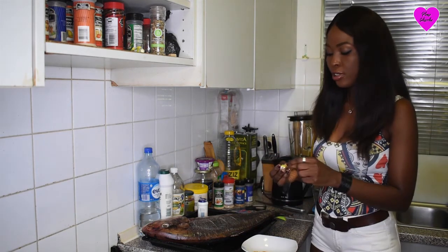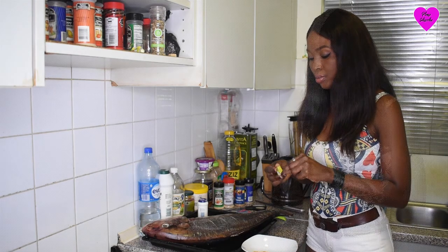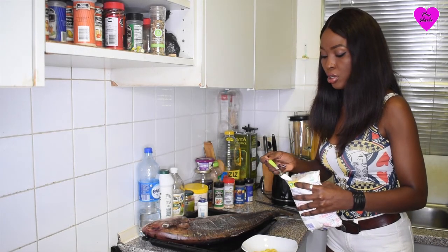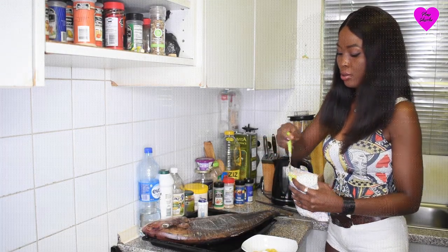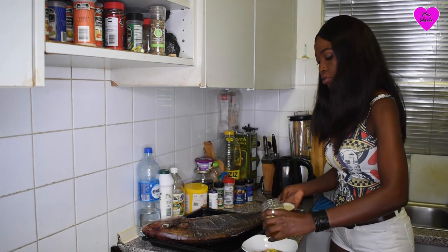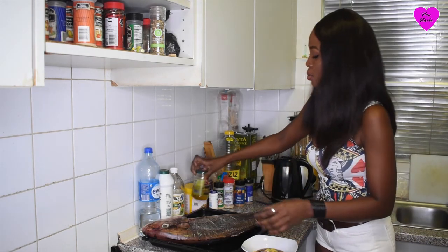So that is that for the spices. I'm going to need my Maggi cubes. I've already sliced the fish with salt, so I'm just going to add just a small amount of spice here. Finally, I'm going to apply some olive oil. You need more oil on the fish because then it doesn't get stuck.